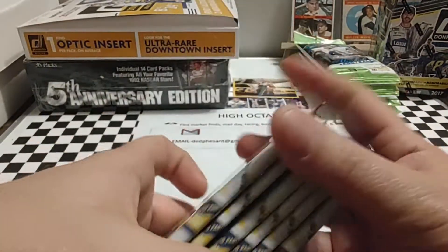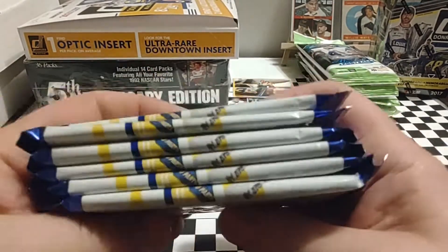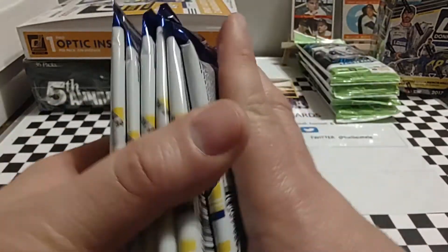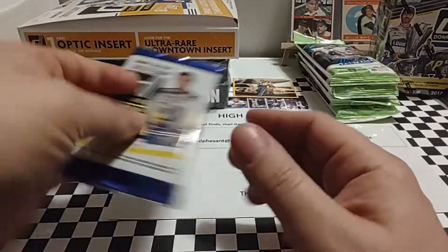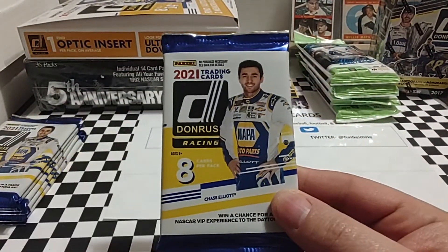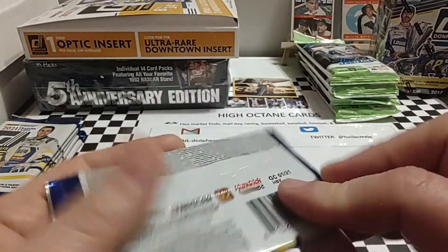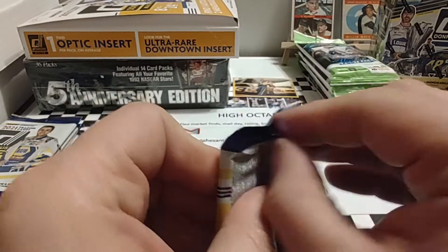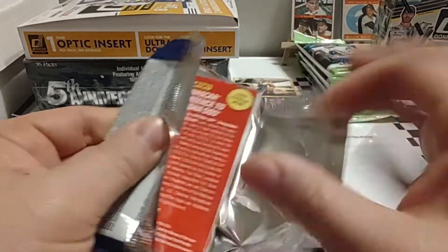We do have 6 packs, and none of them look or feel thicker. So maybe we do have a buyback in this stack — that'd be pretty nice. There you see Chase Elliott on the front, and the print runs on the white background black letter, which we like — not that silver stuff from 2017 that's so horrid and impossible to read.